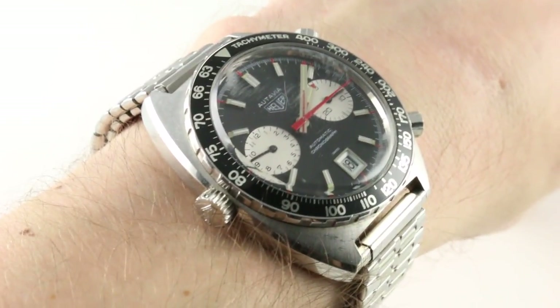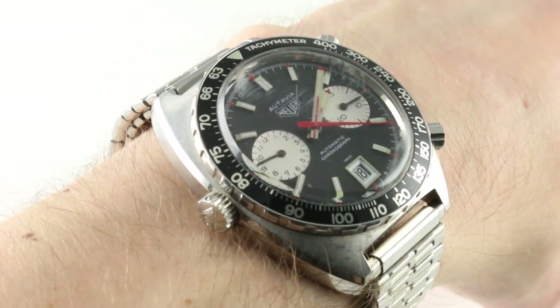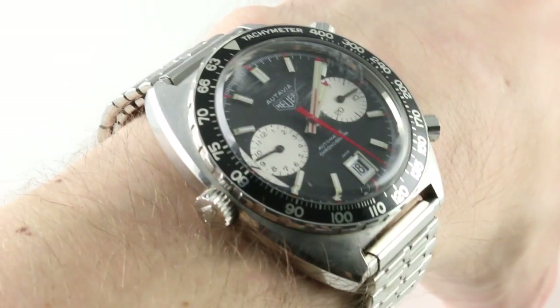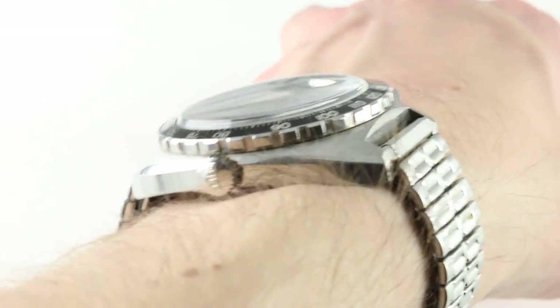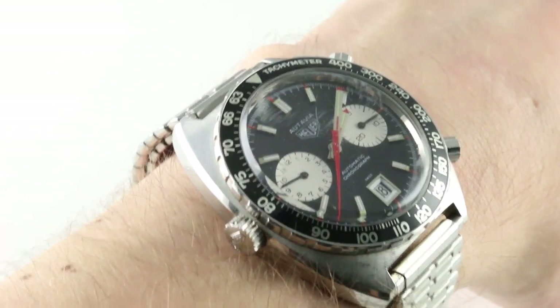You can see and purchase this micro rotor automatic chronograph on our website. Subscribe to our YouTube channel if you enjoy these videos, and please click on the card in the upper right-hand corner of the screen at any time during this video to see our full sales listing, with additional accessories, high resolution images, and complete pricing details for this vintage 1972 Heuer Otavia 1163 Viceroy edition, Caliber 12.